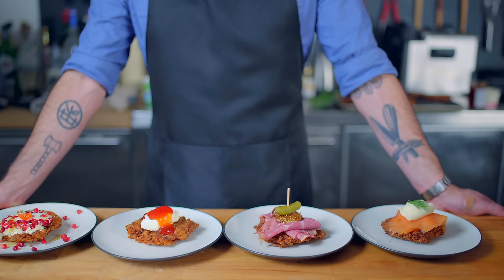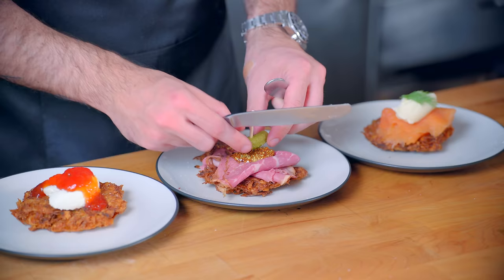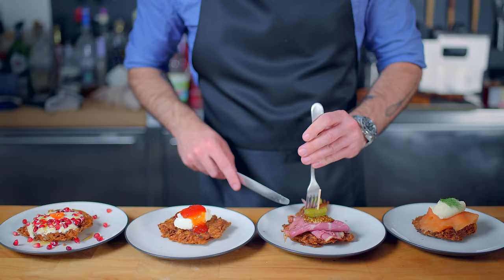And there you have it, folks: the world's crispiest, fluffiest latkes topped with the world's most flavorful toppings. Whether you're celebrating a holiday or just celebrating lunchtime, these are some beautiful blank canvases upon which to make your masterpiece.